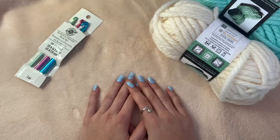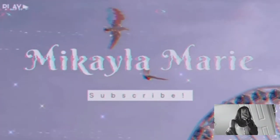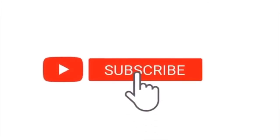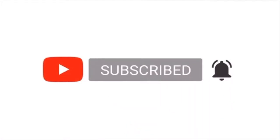Hey guys, what's up! Thank you so much for clicking on this video. As you can tell by the title, I'm going to be teaching you guys how to make a crochet turtle. Go ahead and hit that subscribe button and notifications bell, like, comment, and share, and let's get into the video.